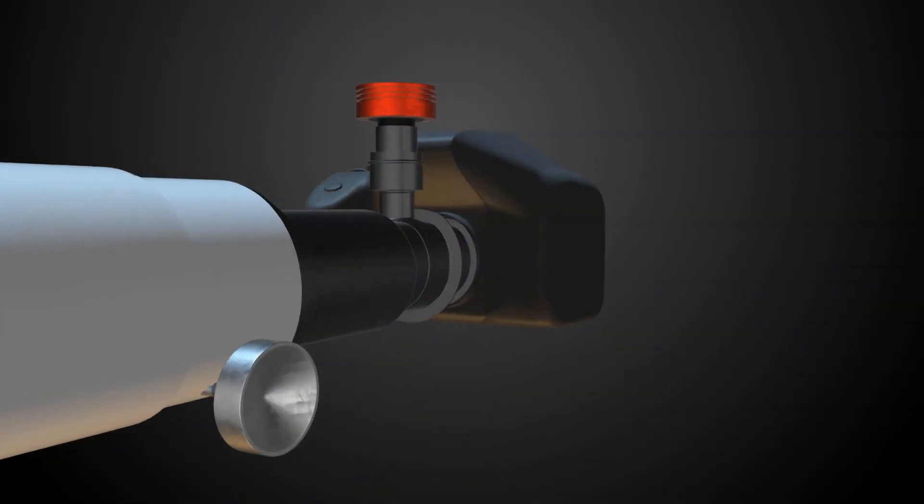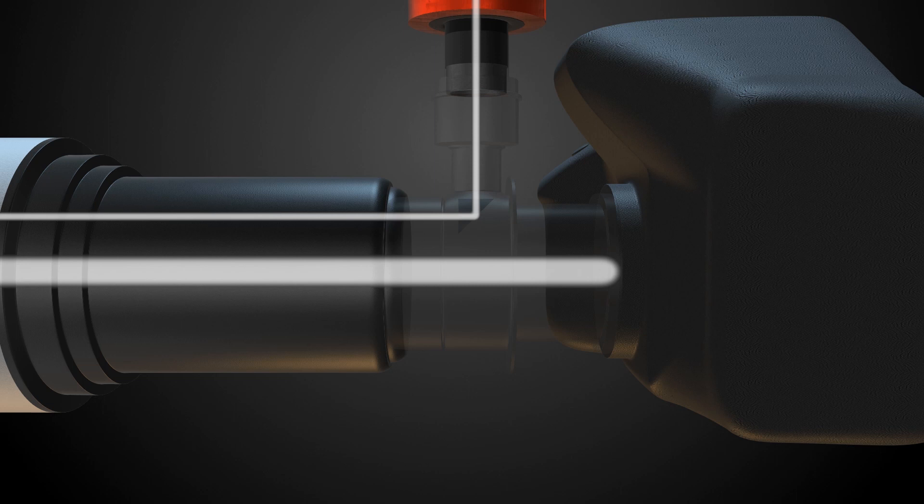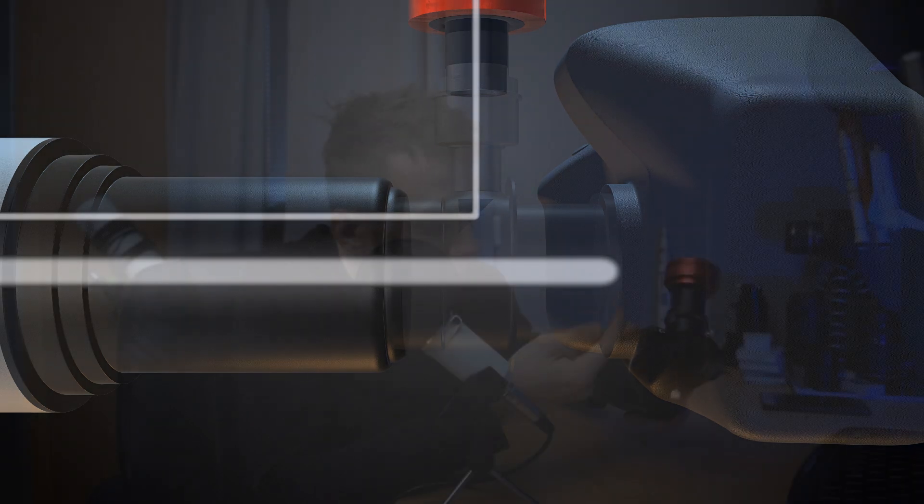I won't talk much about what an off-axis guider is because I'm pretty sure that all of you already know what it is. But a very basic explanation: there's a small mirror inside which reflects some of the light passing through your telescope and reflects it up to the guiding camera. There are two main benefits of using an off-axis guider, and the first one is that you eliminate the differential flexure. If you want to know in a bit more detail what differential flexure is, I will post a link in the description.